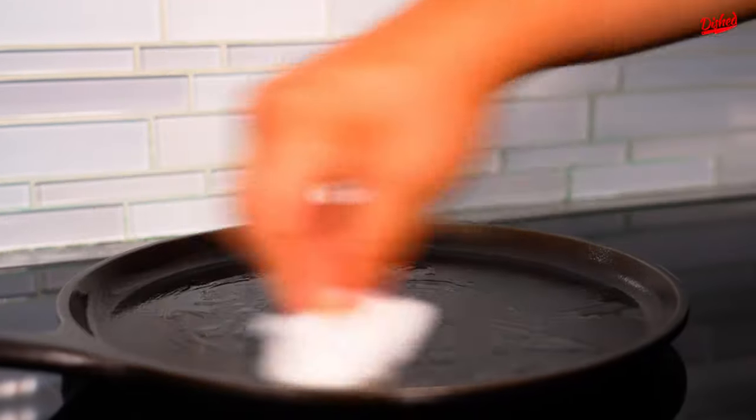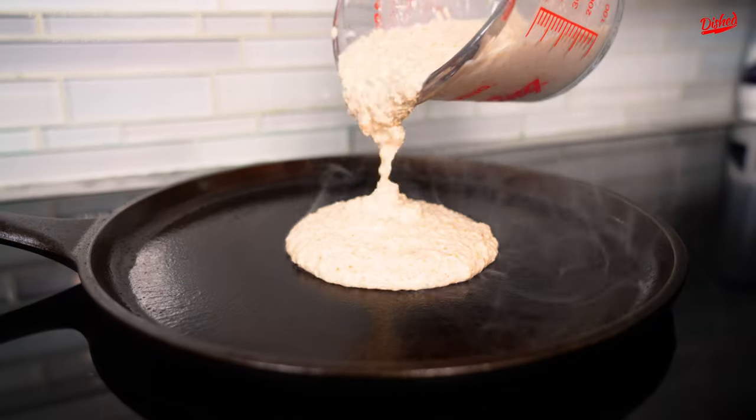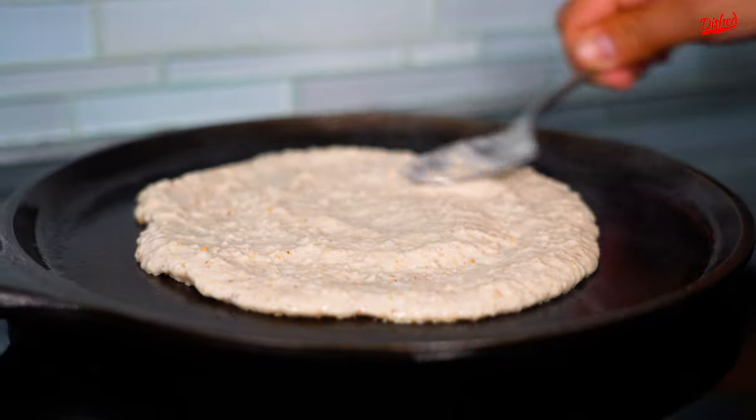Now we're going to use a cast iron pan. Make sure it's lightly oiled and get it screaming hot. Spread that out. Flip.